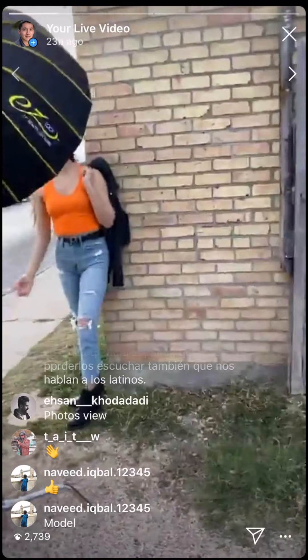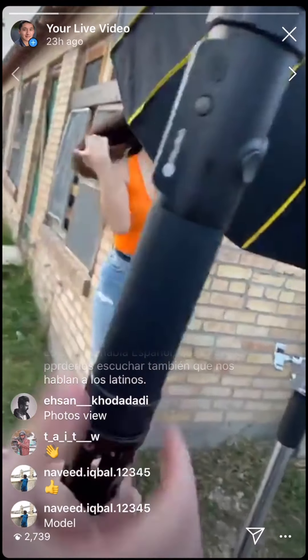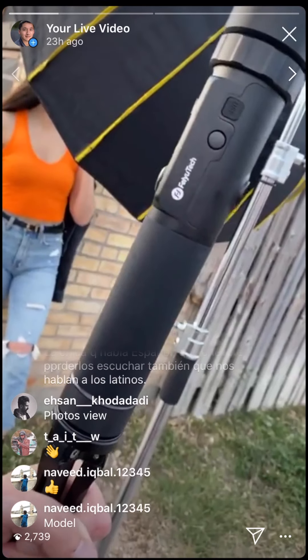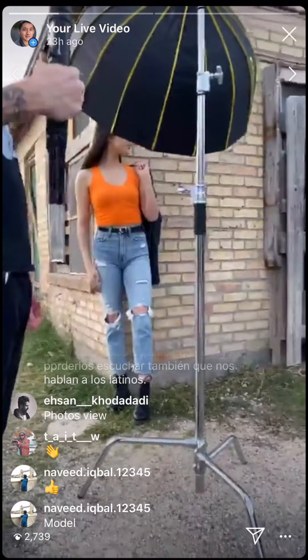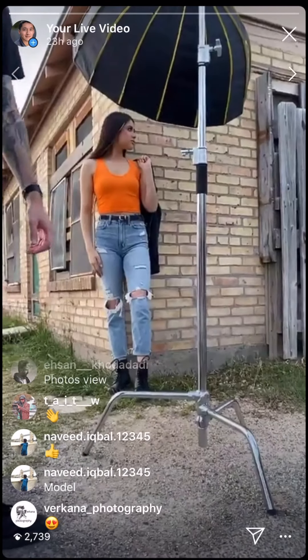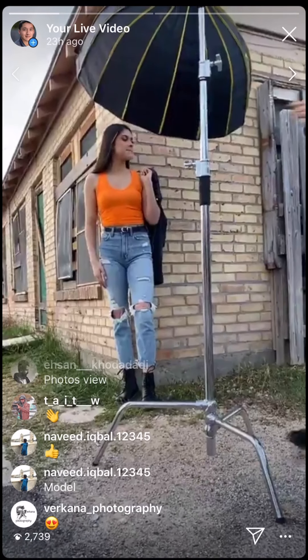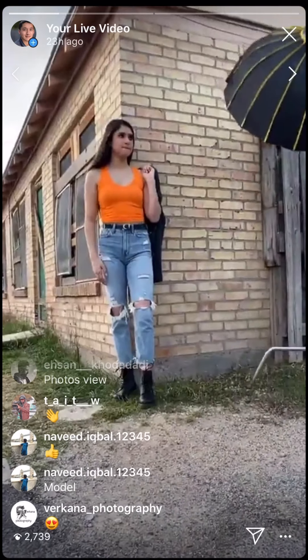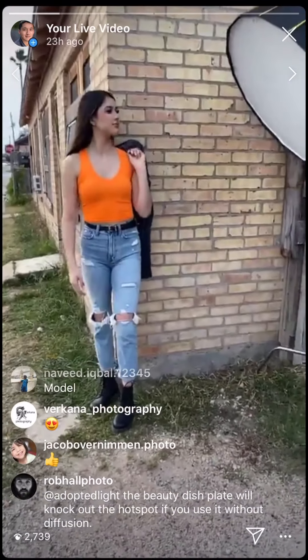What stabilizer are you using? It's the FeiyuTech — they are affordable and hold a lot of weight. He feathers the light most of the time but when he wants it more dramatic and more pop, he'll put it in the center.